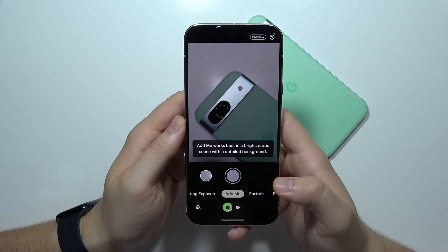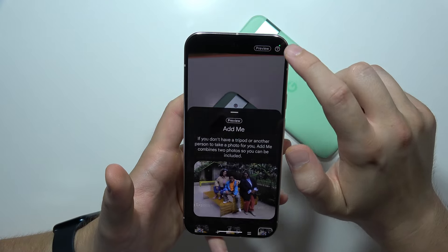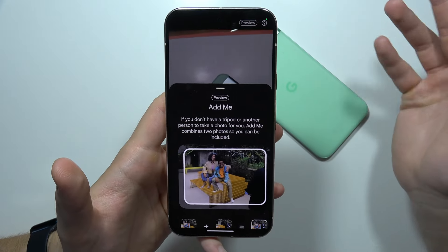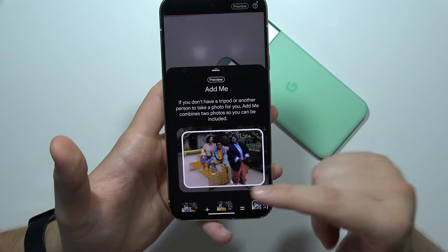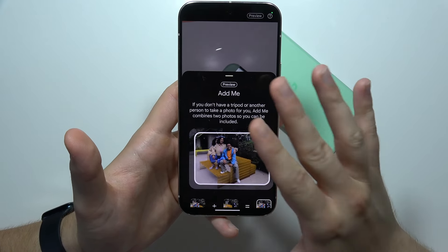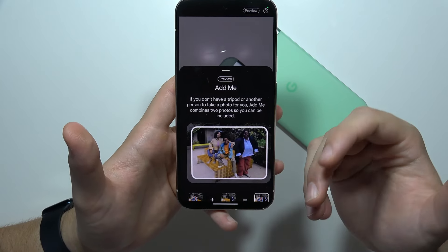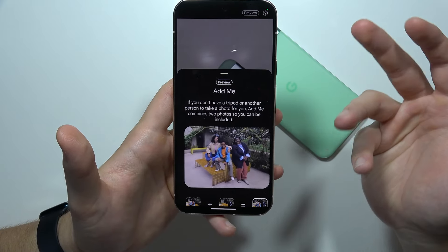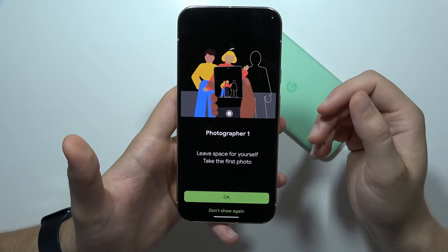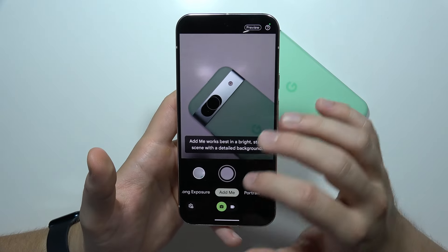Another option I want to show you is the Add Me feature. If you don't know how it works, click on the right bottom corner and you can find the description. We can use this when you don't have a tripod or another person to take a photo of you. Someone takes a photo, the frame stays available, then you switch seats, the second person takes the photo, and it will look like someone actually took a photo of you. It's quite easy to use.